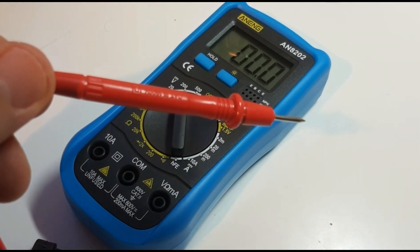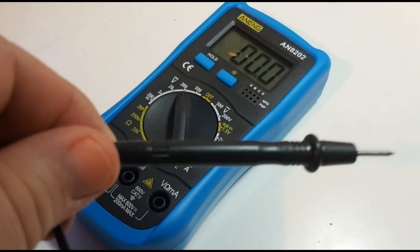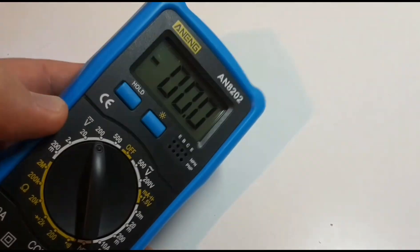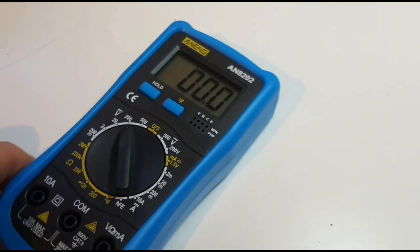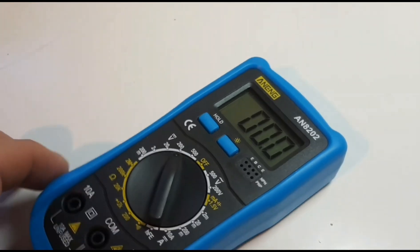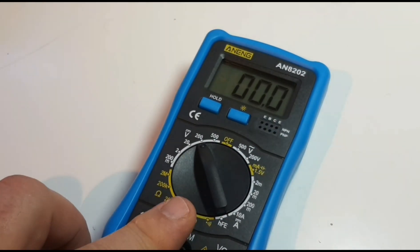CAT 3, 1000 volt? Yeah, I don't think so. But for general hobby-style stuff and bench electronics, it should be fine. Now Anny makes some pretty decent meters — they're all over the place when it comes to multimeters. They make some good stuff and some not-so-good stuff. We're all familiar with the 8008 series — really good bang for the buck. This is in a different league.